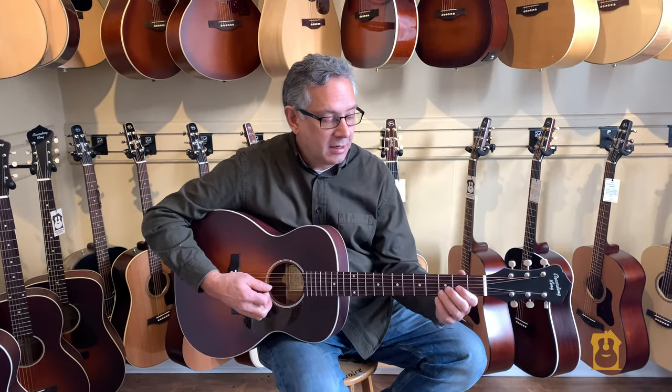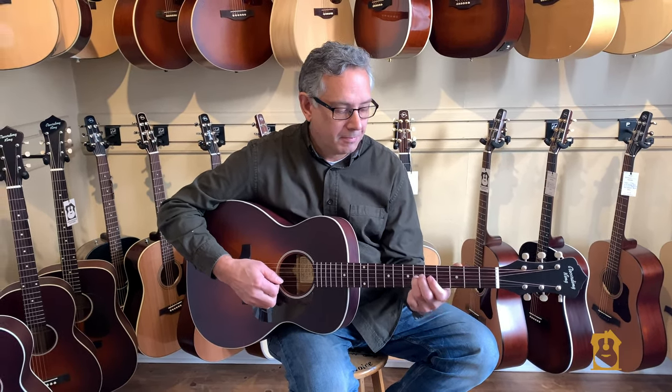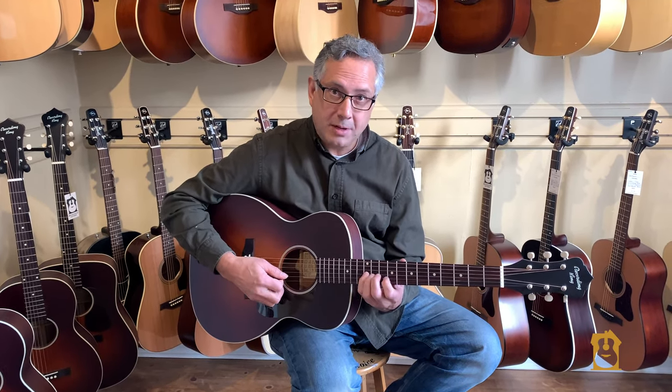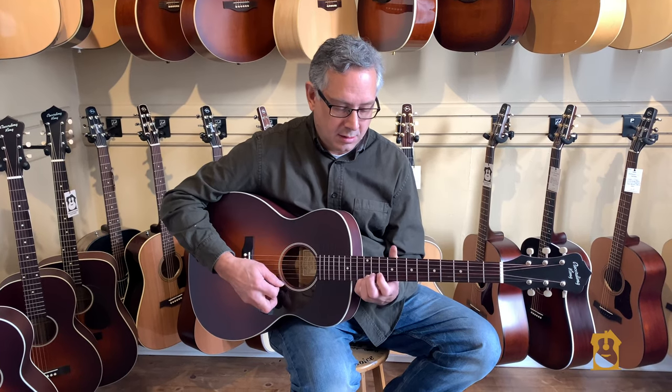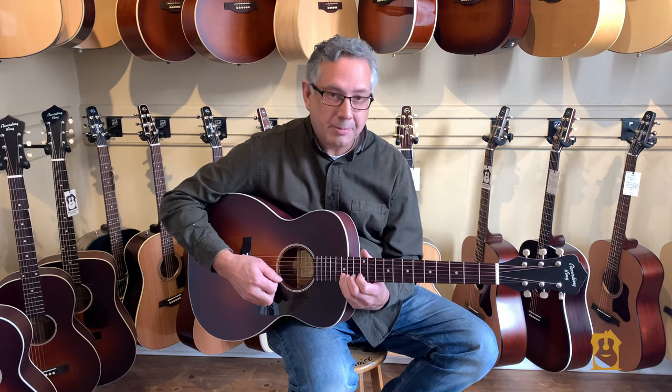So if I start digging in — oh, what's that? That's a buzz. And here it's clean. So we have fret buzz. Get up here and it's clean.